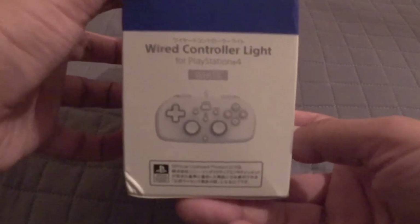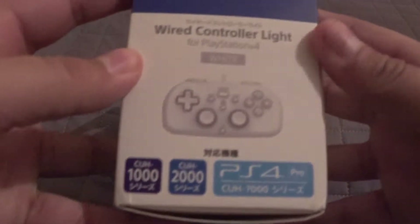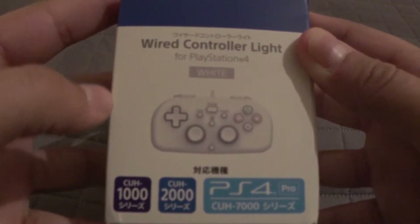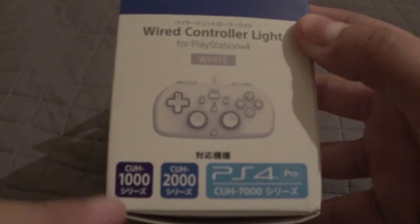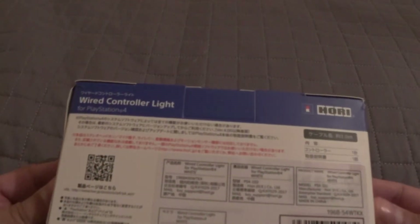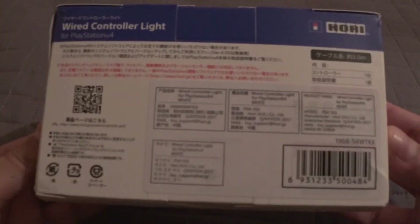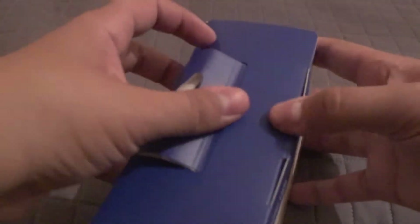Pretty simple image on the front. Not too much going on on the back, at least not that I can read. Although here we can see compatibility for the first generation PS4, the Slims, and the Pros, so it's compatible all across the board. There isn't much I can actually read, so we're just going to have to take it for what it is — it's a wired controller for the PS4. And this box is falling apart.